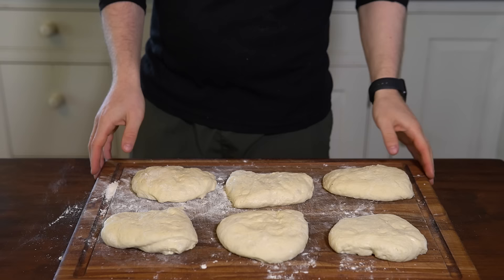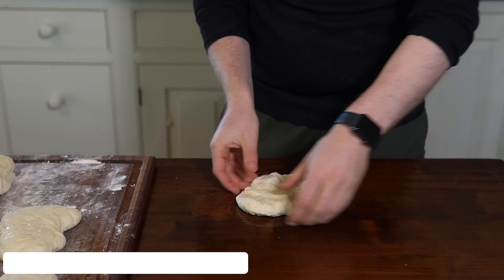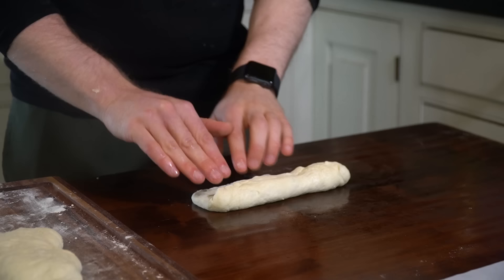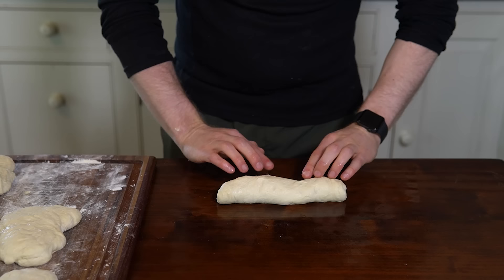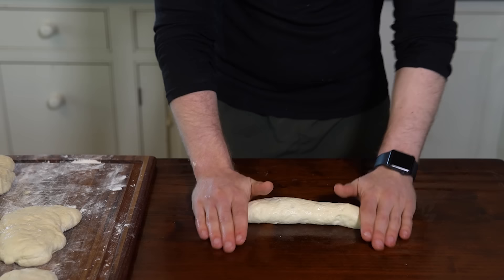Once the portions are rested, spray some baking spray on your hands, the dough, and the work surface to help prevent sticking. Take a rectangle of dough and work it into a more even shaped rectangle. Fold the top edge down to the center, pressing lightly to tighten the dough and form an edge. Now fold the dough in half again down to the bottom to form a seam, and use the heel of your hand or fingertips to press and seal the seam. At this point you should have a log of dough, seal side down. For the tapered ends, place your hands on the outside edges and roll with a little bit of pressure — this gives us that signature baguette shape.